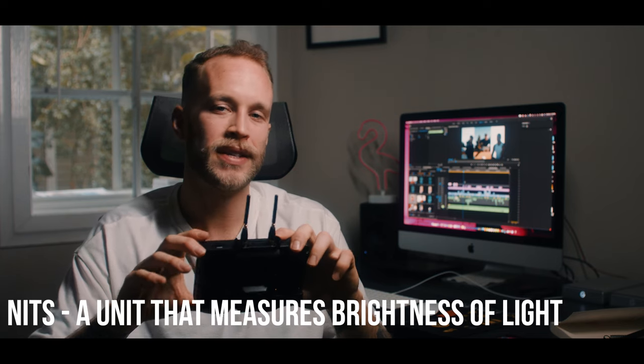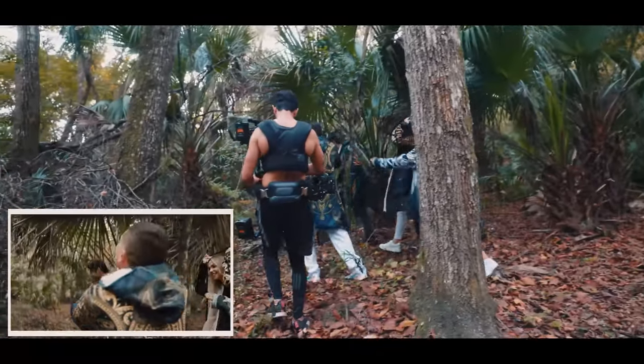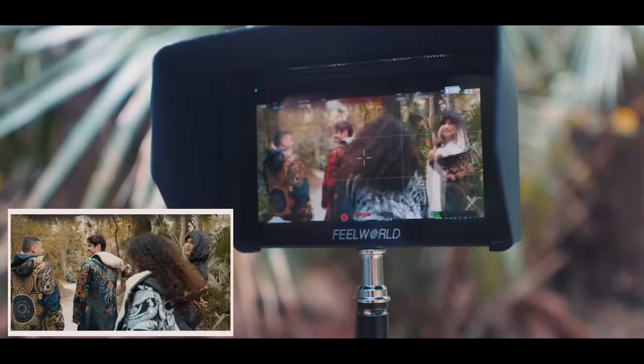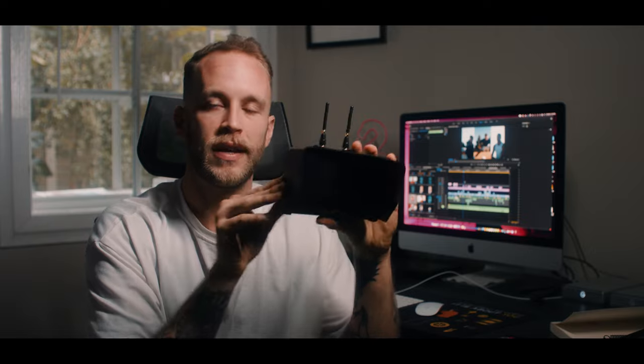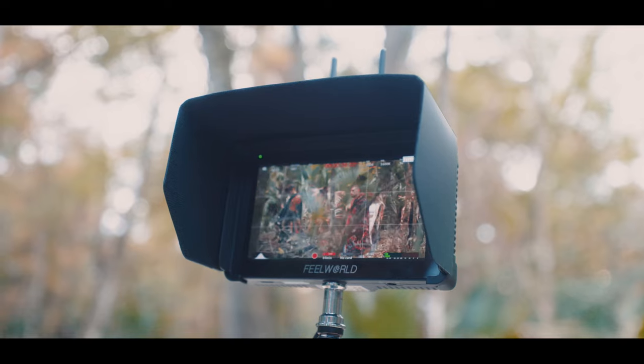However, I do want to talk about the negatives. One of the big negatives is the nit value. When you're working with this thing out in the sun, it's difficult to see. In a studio or controlled environment it's not a big deal, but filming outside the nit value just isn't super high, so it's very hard to compete with the sun. It does come with a nice little sun hood, which helps control light and gives better vision of the monitor, but in bright midday summer sun it's not going to be your saving grace.